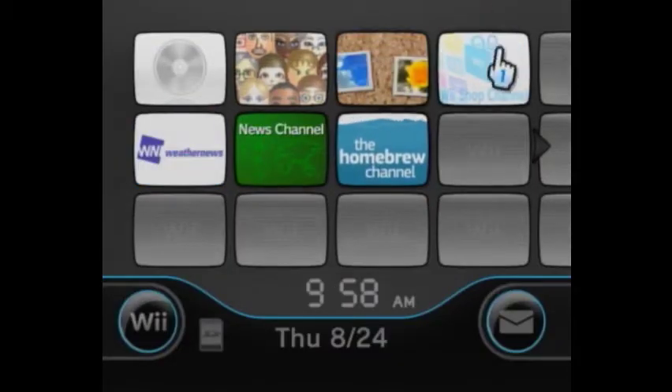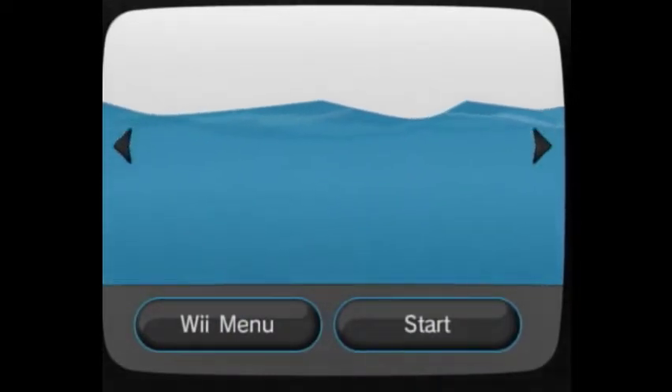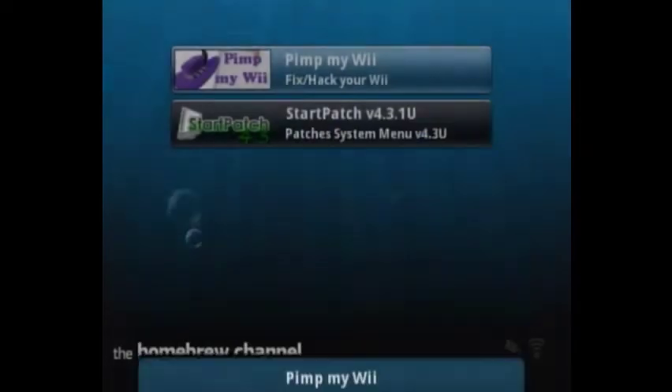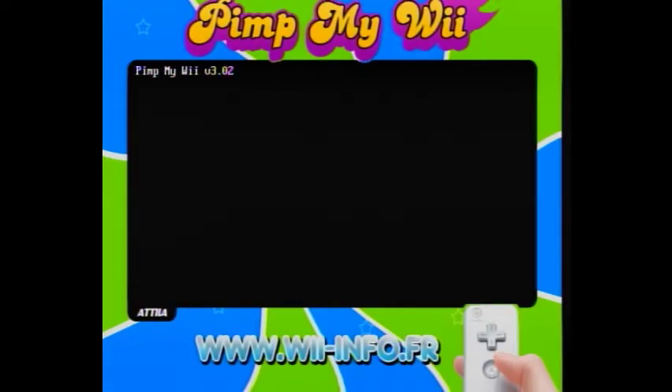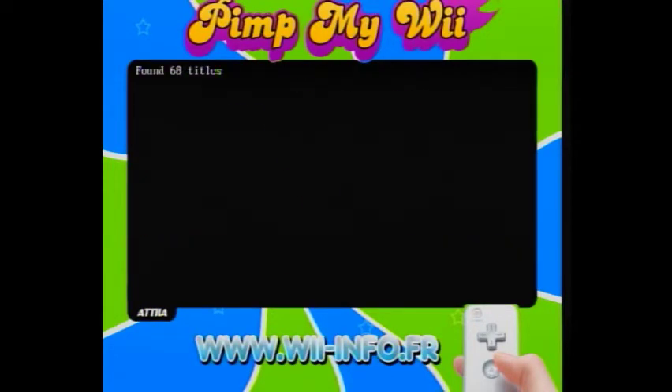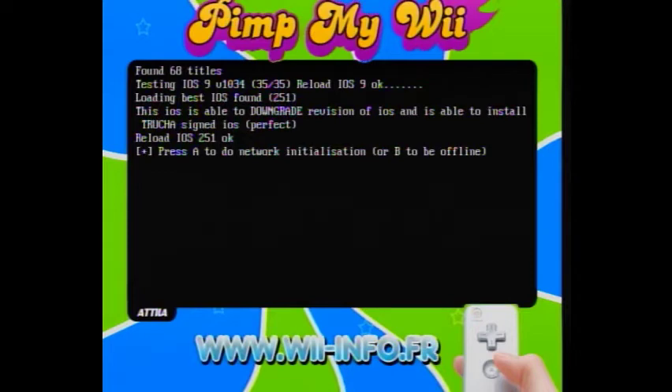Put your SD card in your Wii and then go to the Homebrew Channel. Also make sure you're connected to the internet — it will make this process much easier. Open Pimp My Wii, wait for it to load, then go to 'Hack Your Wii / Minimal Installation,' and do a network installation. I'm going to skip the part where it tests stuff. After testing, press Plus on your Wii remote to do a network installation.